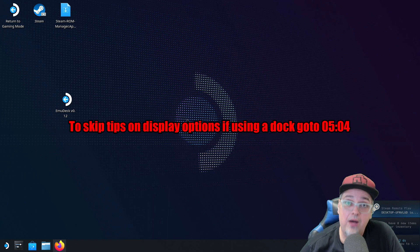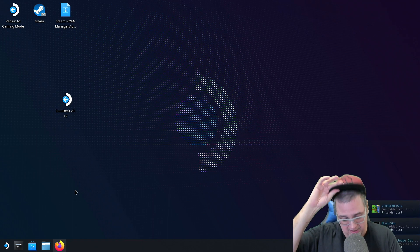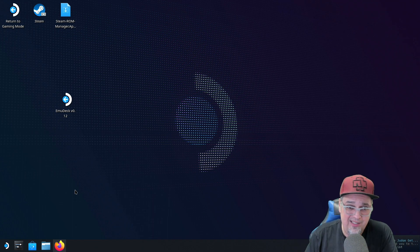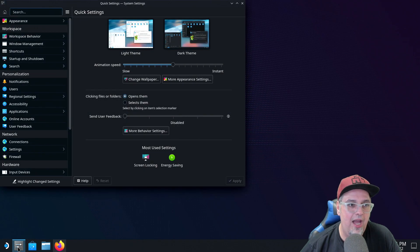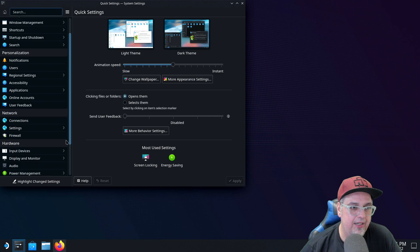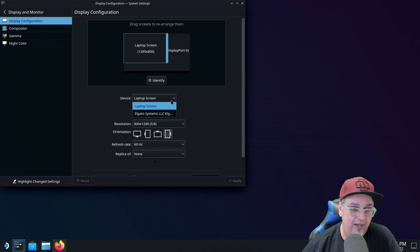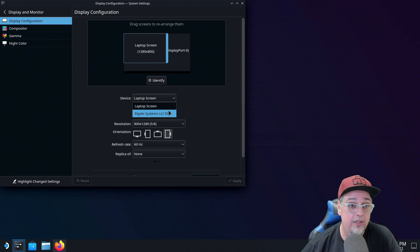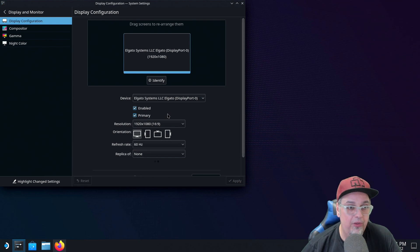Now we're on our desktop within the Steam Deck. If you have display issues where the primary display is on the Steam Deck screen, or you're not getting anything on your external monitor, go down to System Settings, give it a second to come up, and then scroll down to Display and Monitor. The laptop screen is going to be the Steam Deck screen. Your external monitor or capture card will be the second one. On the Steam Deck screen, I have it set to Enabled but not Primary and not a replica. On my external screen, I have it Enabled, Primary, and Replica of None. You can replicate screens however you want — this works fine for me.